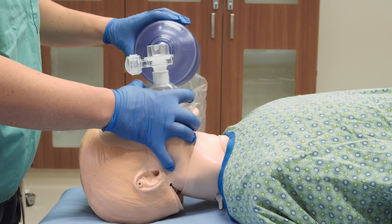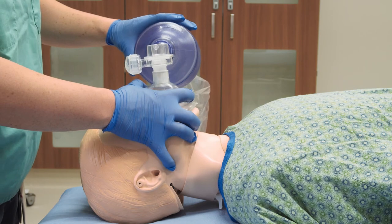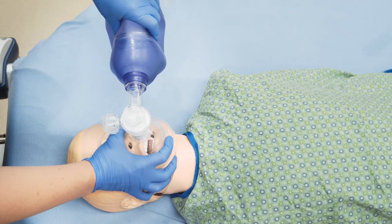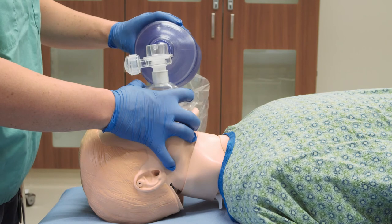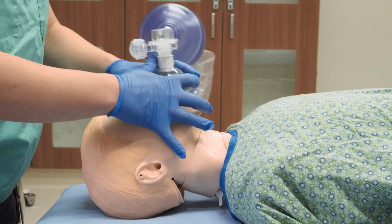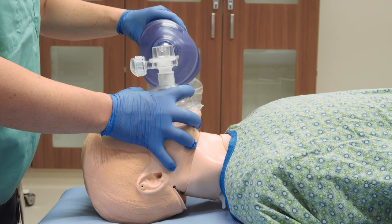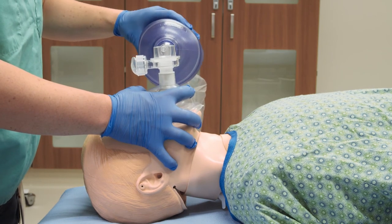Think about pulling the face up to the mask and pushing the mask down onto the face. If you push down too hard without pulling the face up to the mask, you will block the airway and the patient will be difficult to bag. If you have problems ventilating, reposition your hands and the mask and try again. If you are still unable to ventilate after repositioning, consider the possibility of a foreign body obstruction or air leak.